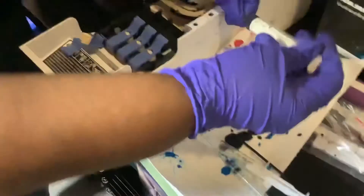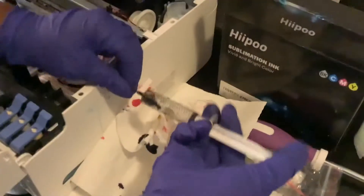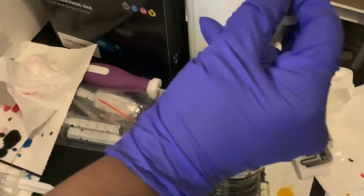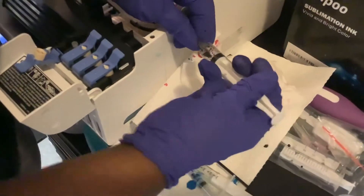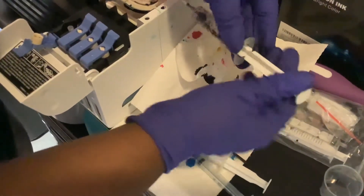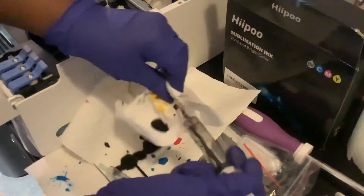You just want to make sure — put it on again — that we got as much out of there as possible, because you're going to convert this. Like I said, it doesn't matter if you have a little left. Some people say to use a cleaning solution and run it, but I wouldn't do that — that's just me. I would do it this way.